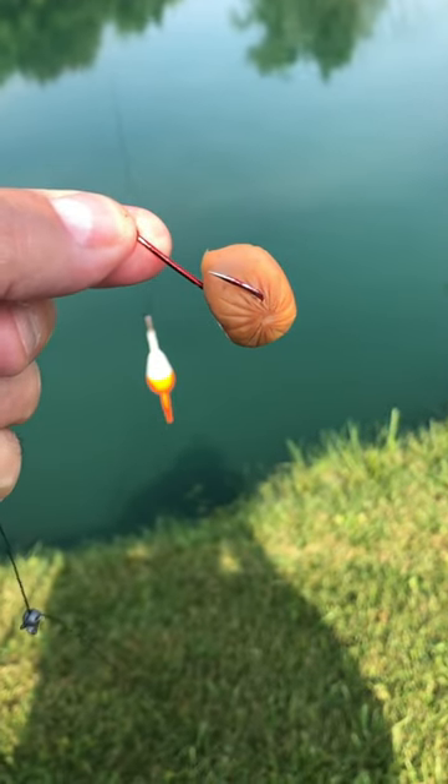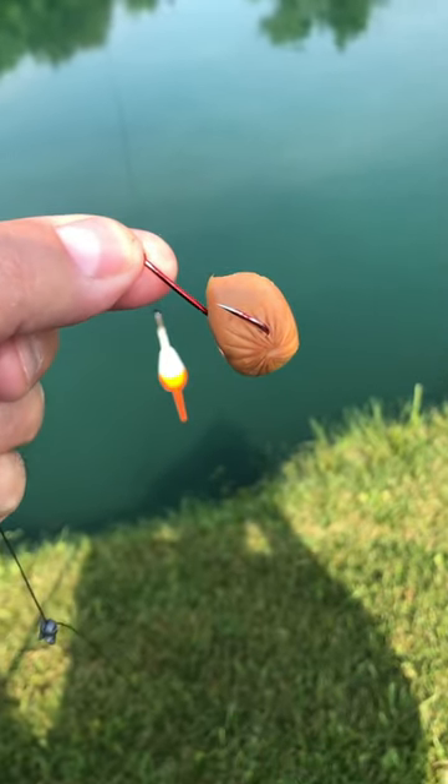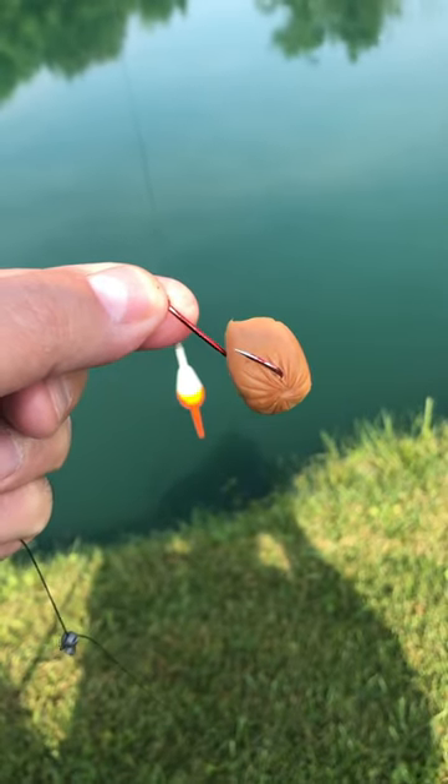Just make sure you're using your red hooks, put it out there, give it a little twitch, you're good to go. Thanks folks, please continue to subscribe to our channel.